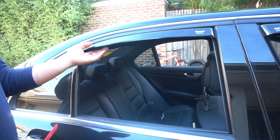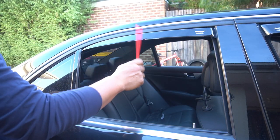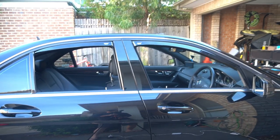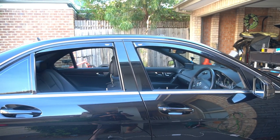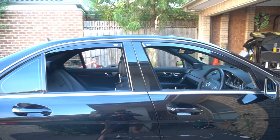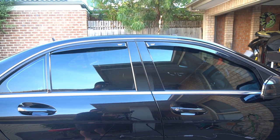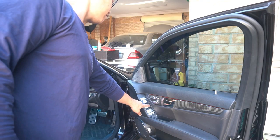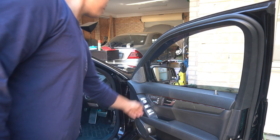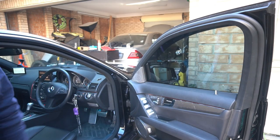Now we have all of them installed. Once we put up the window, it will also help clamp it in place as well. But even with the window down, that ain't going nowhere and it is very solid. Just to show you guys that there's no interference with the windows at all, I'm going to push the windows all the way down and then pull them all the way up. No interference at all with the window and the window visors.